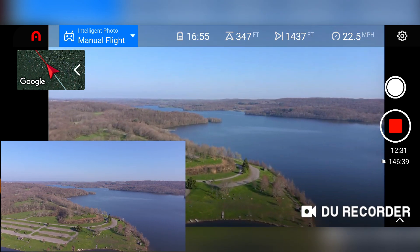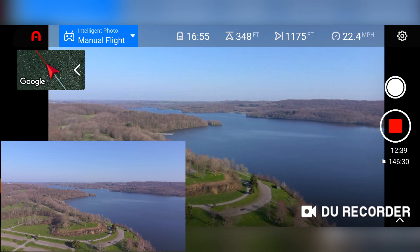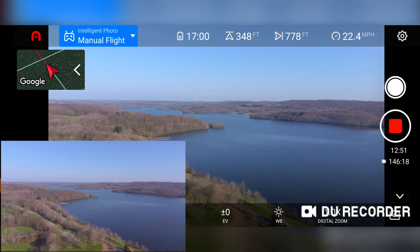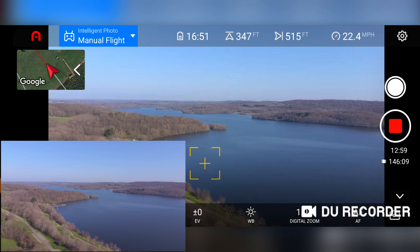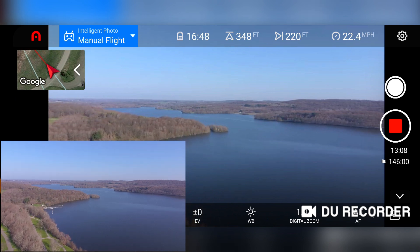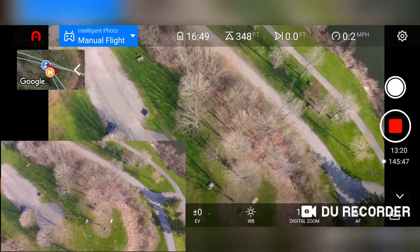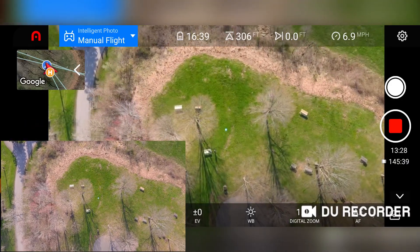Nice day out here today, nobody around — there's only a few cars at the park that I saw. I saw some people out on the lake fishing. Here comes the Evo 2, almost overhead. Go ahead and drop the gimbal down. It says start landing — precision landing on.